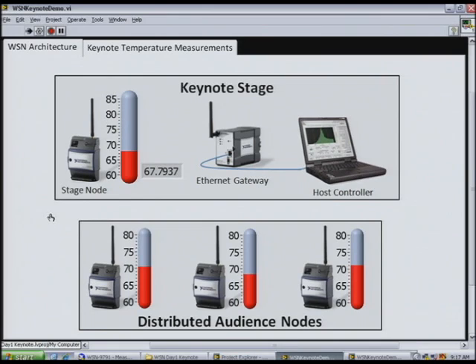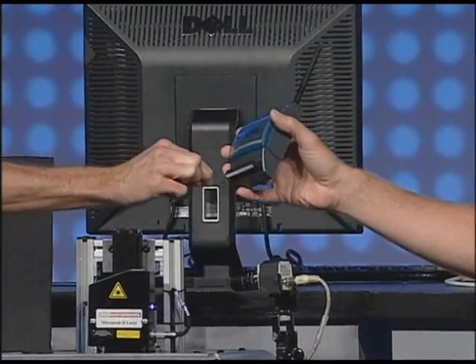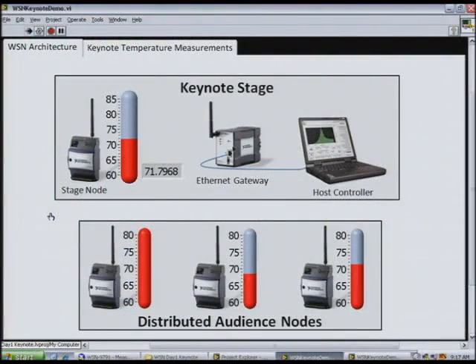John, just to prove that you have a heartbeat and a pulse, why don't we go ahead and heat that up a little bit. There we go — a couple of degrees rise, proving that it's working here on the LabVIEW front panel. That node on the top is the one you have in your hand, but I see you have three other nodes in the system. Where are they located?